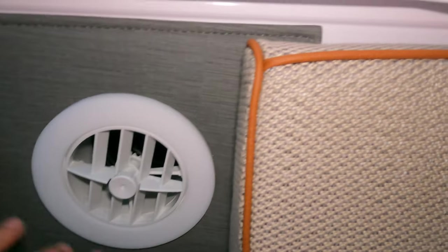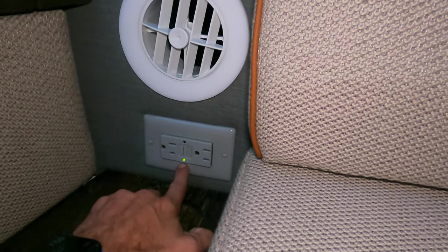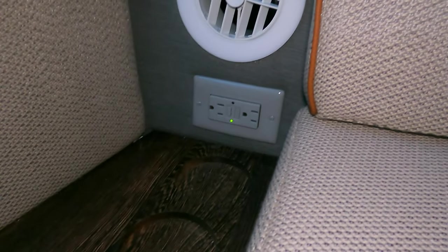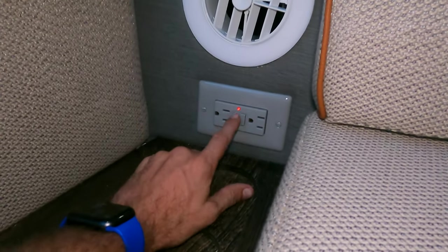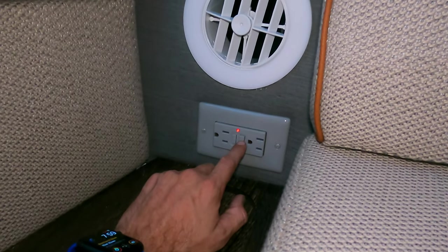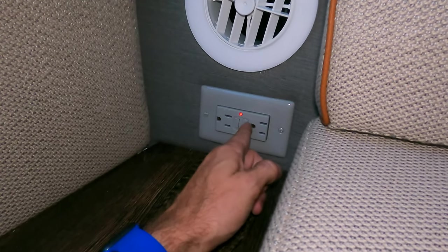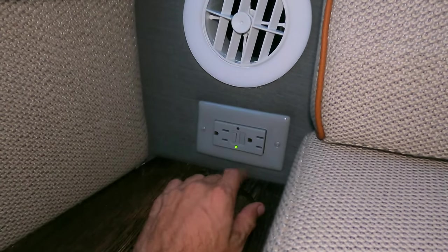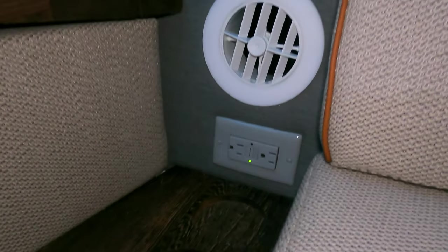We have a single four-inch vent blowing air into the forward cabin. You can see this outlet — the green light is on. I'm currently disconnected from shore power so this is running off the inverter. If the outlet trips, you'll see a red light, which means something tripped the GFI — whether it's water in the outside outlet or another situation. Just push this reset button and it should be fine. If it keeps tripping, you could have an issue with the GFI or the exterior outlet, but the common fix is that reset button.